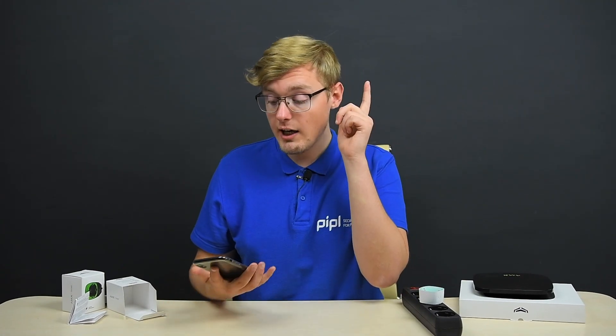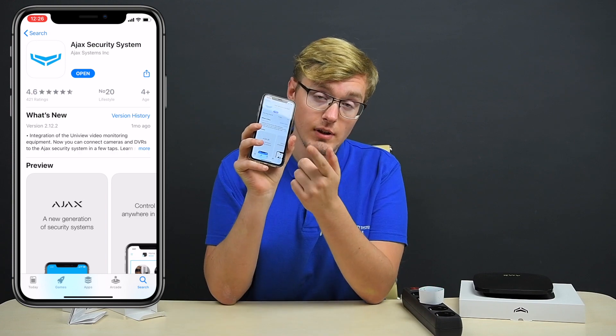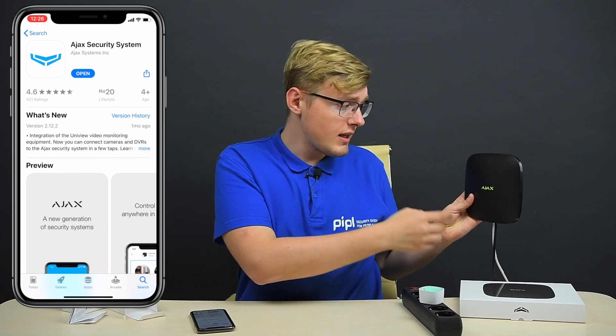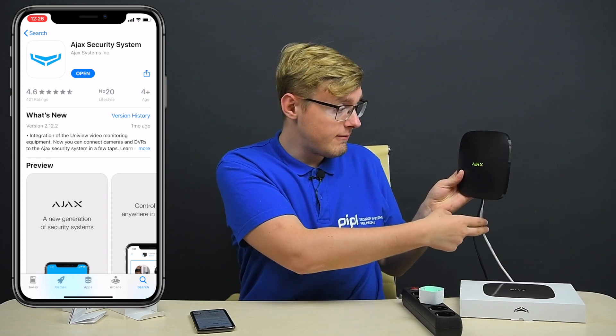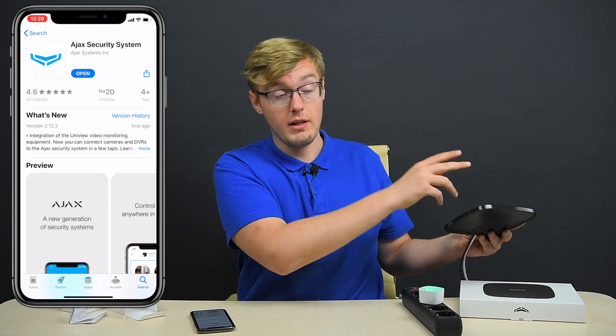The first thing we gotta do is go to the App Store or Google Play and get the free Ajax app — you can see it right here. You also need your Ajax hub activated and online. It lights yellow or green when it's online. Power and internet are transmitted over the wires, and maybe a SIM card or Wi-Fi if you have the hub plus.